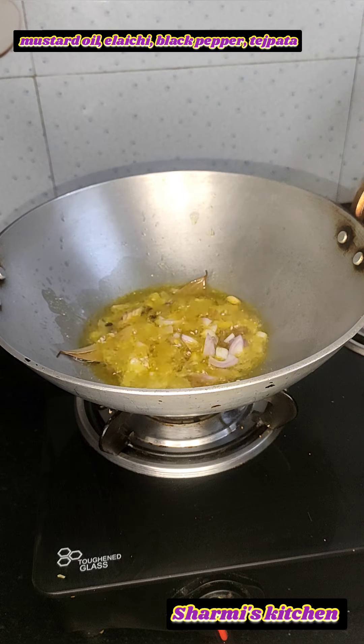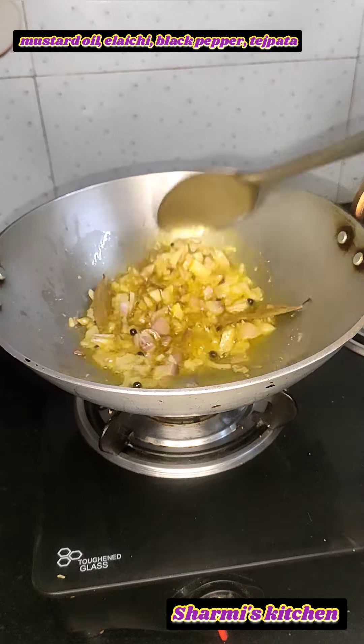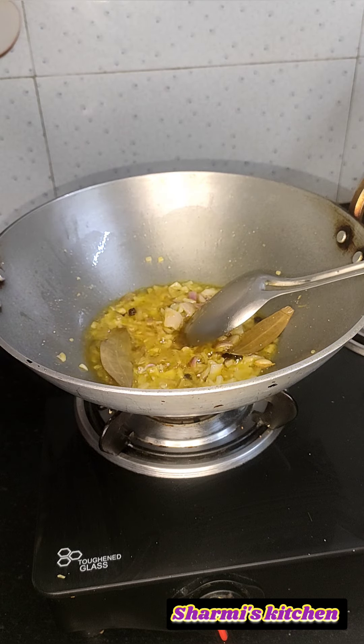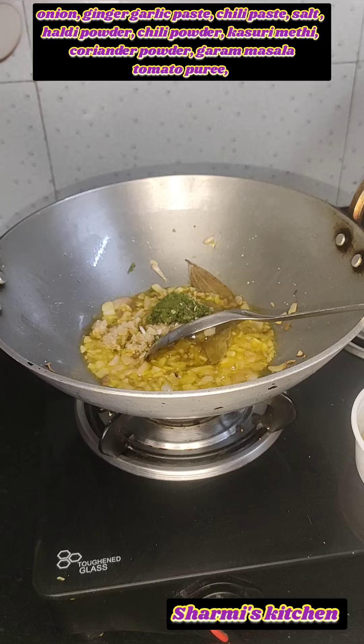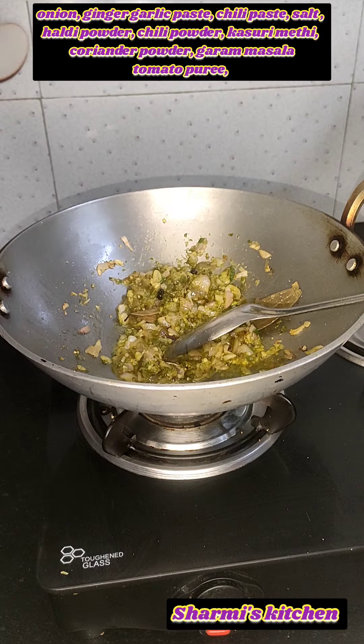Add the chicken to the pan. Add mustard oil or anything else. Add olive oil and garlic — add 3-4 pieces of garlic. After that, add ginger-garlic paste and chili paste.